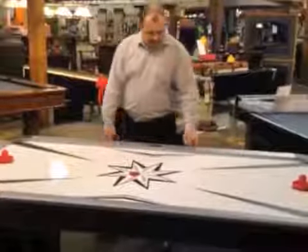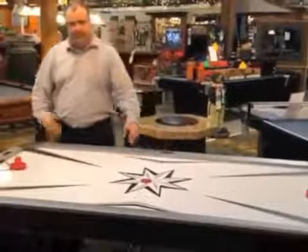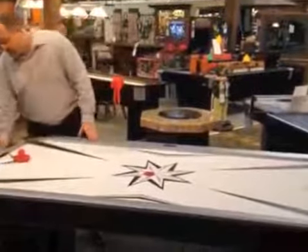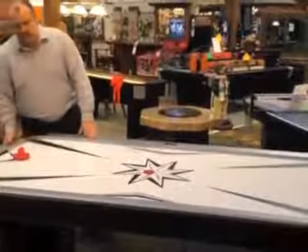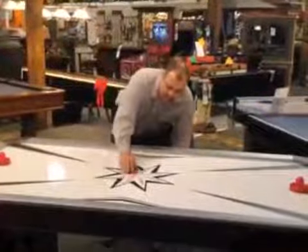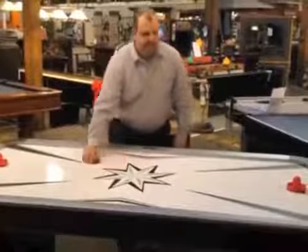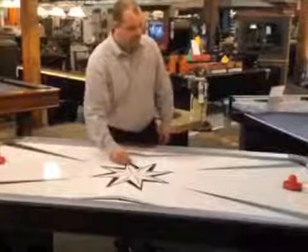It has inlaid scoring units that allow for two games in one with an additional ping pong table. The scoring is also electronic with sound. The puck floats easily with the blower that comes with the table, allowing for great, consistent play.